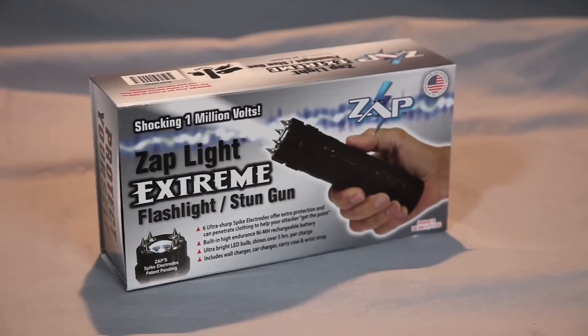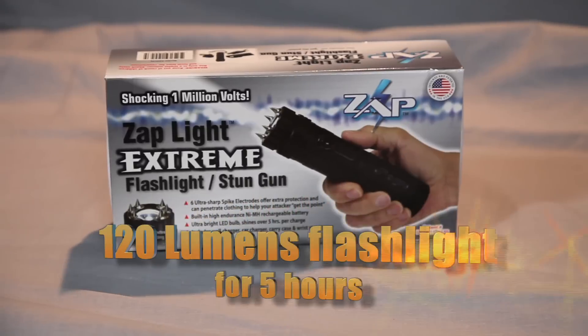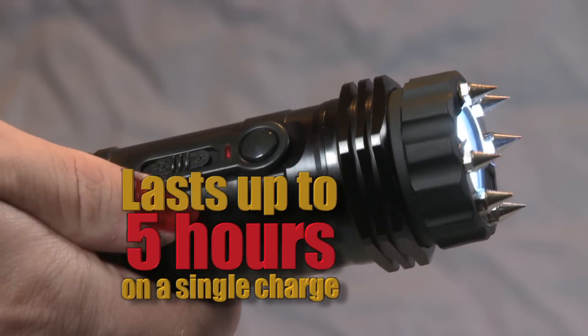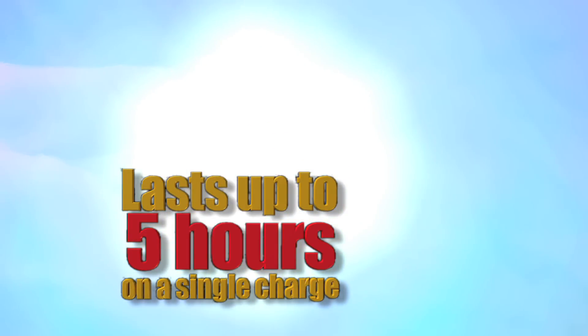The Zaplight Xtreme is a compact stun gun with one million volts of stopping power and a built-in 120-lumen flashlight. The flashlight can operate up to five hours on a single charge and features a glow-in-the-dark inner ring that's easy to locate in an emergency.